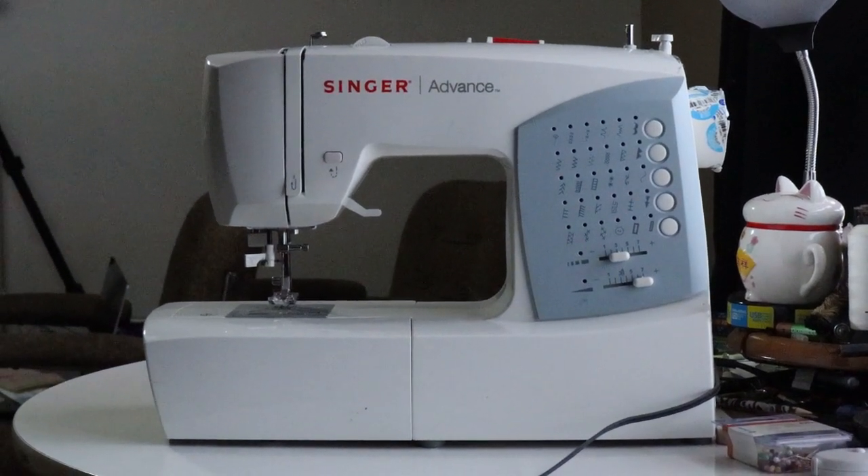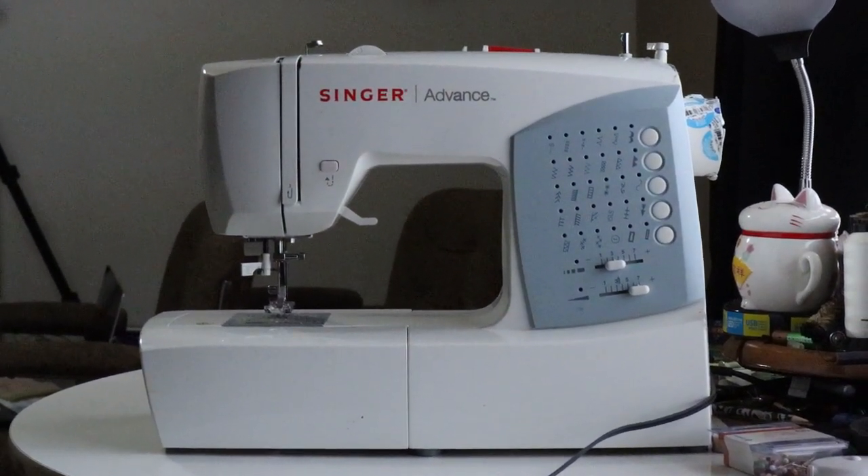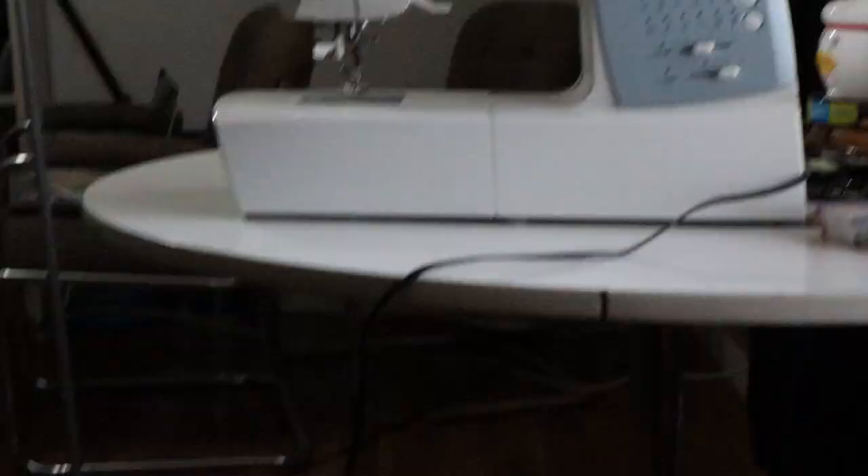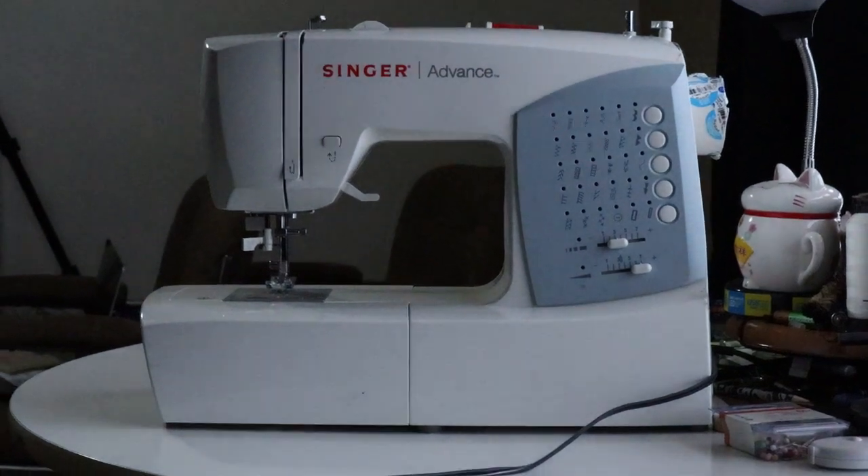Here we have your basic sewing machine. I paid about $150 Canadian for this one. It comes with two cords: one is a foot presser to control speed, and the other is the power cord.